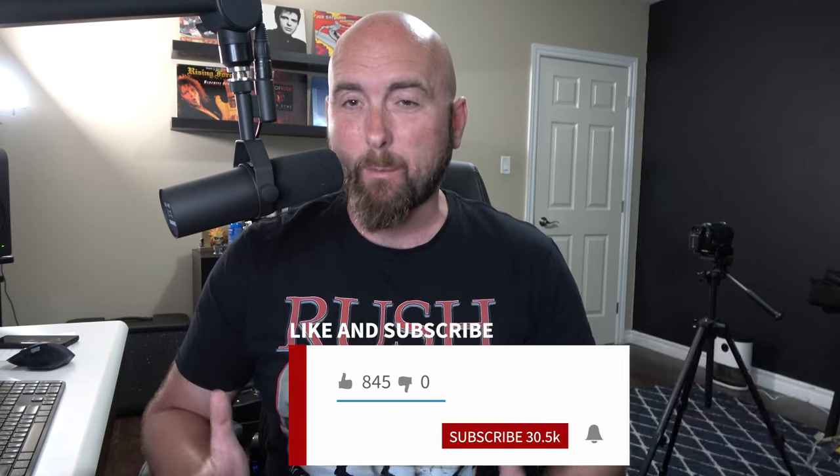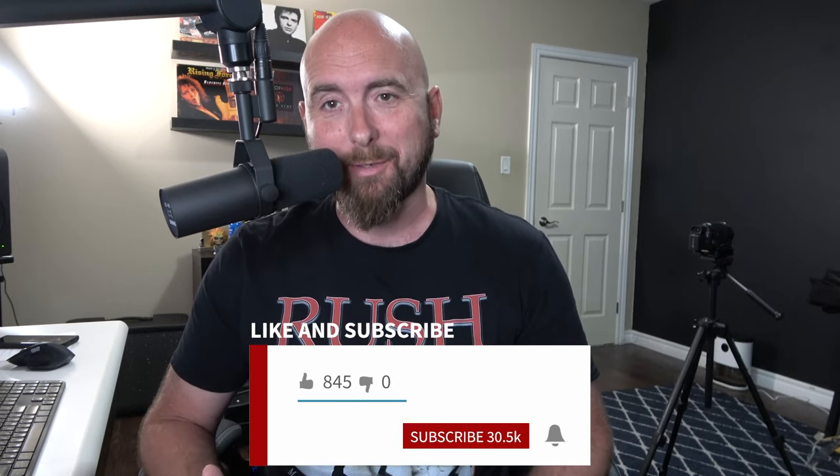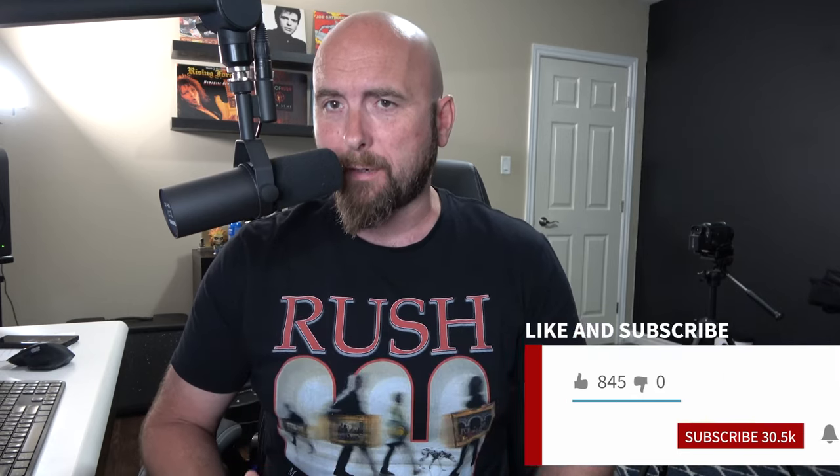I've done a number of videos in the past about using the Line 6 Helix as an audio interface. And one of the probably least talked about, and I'm guessing one of the most underused, but incredible features of the Line 6 Helix floor unit is the fact that it has a single mic preamplifier built into it, which allows us to use it for a wide variety of purposes.